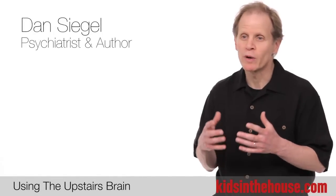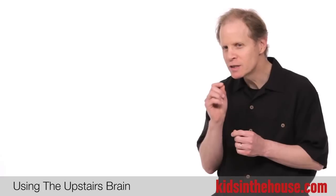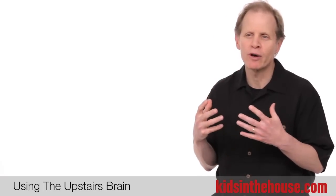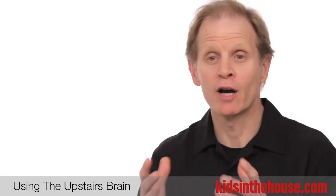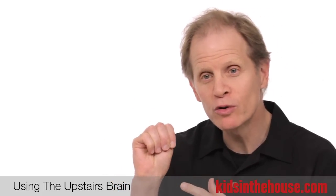What people have told us is so revolutionary about a whole brain child approach is that actually you can teach your child about how the brain works. So you have diagrams available to you and even a hand model of the brain where you can show your child.